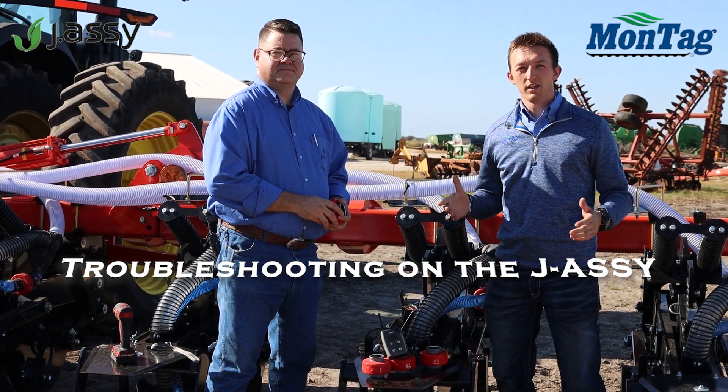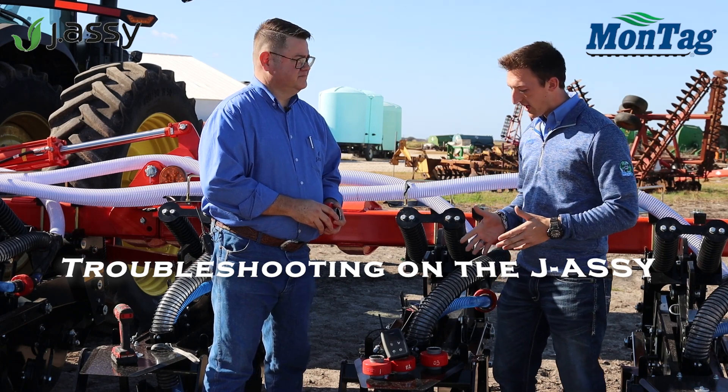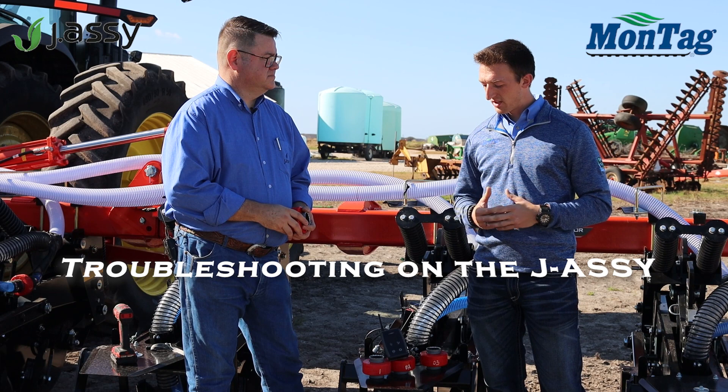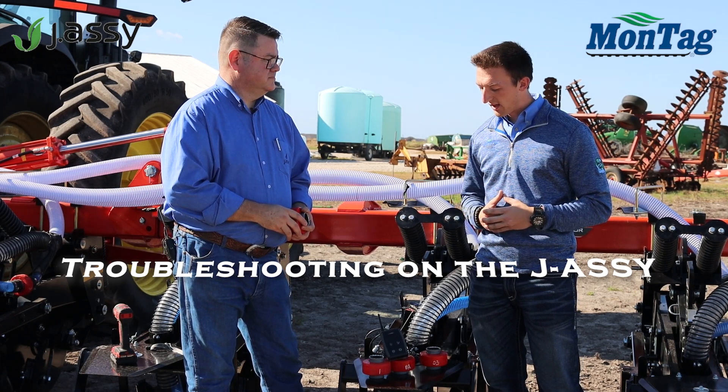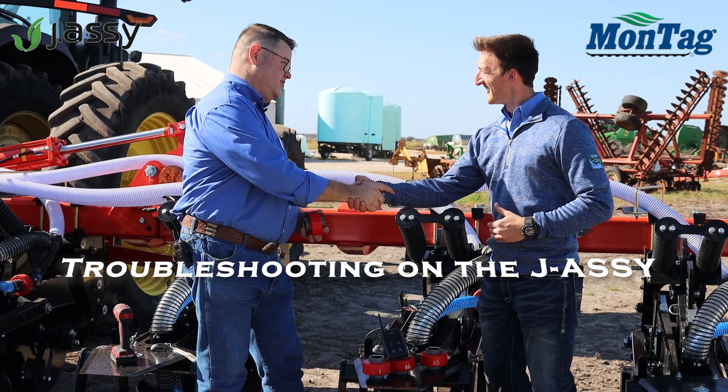Hi, I'm Joe Montag and I'm here with Jason Conway from Jay Aussie. We're here to discuss the Jay Aussie system and go over some different setup stuff as well as some troubleshooting. So thanks, Jason, thanks for joining me.